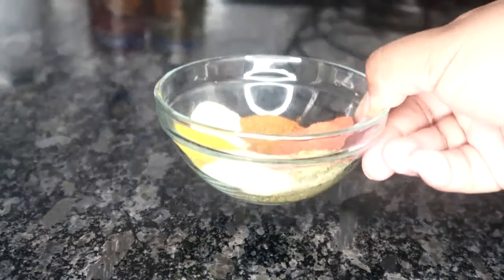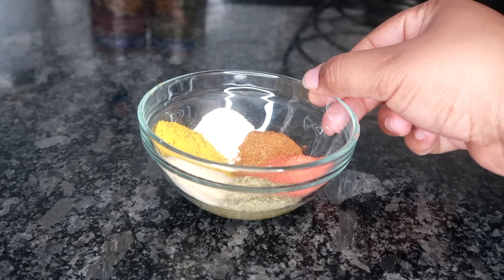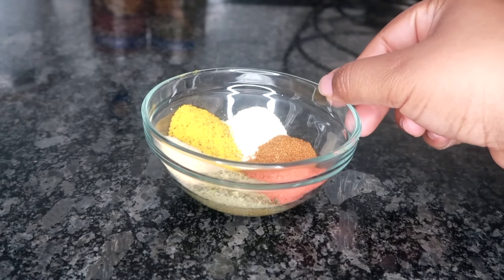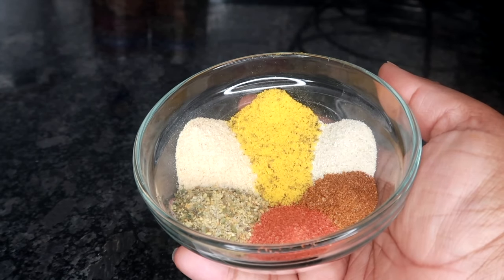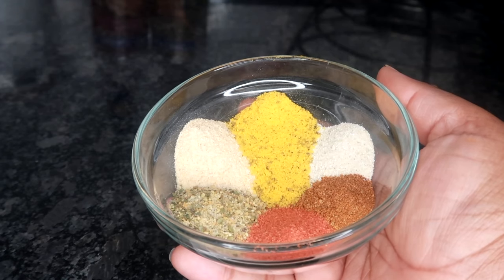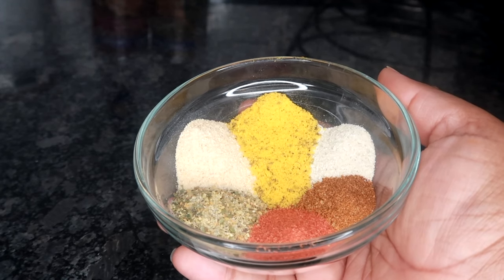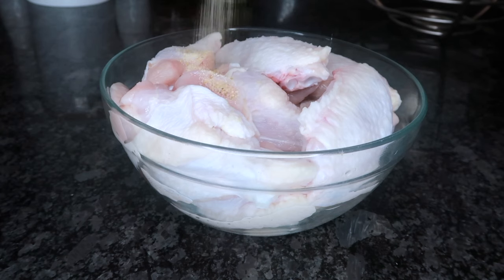Here are all the seasonings I'm going to be using for these wings: three teaspoons of complete seasoning, one teaspoon of onion powder, two teaspoons of garlic powder, two teaspoons of lemon pepper, one teaspoon of cajun seasoning, and one sazon packet. These different spices will give you the perfect flavor for your chicken wings — or any chicken for that matter.